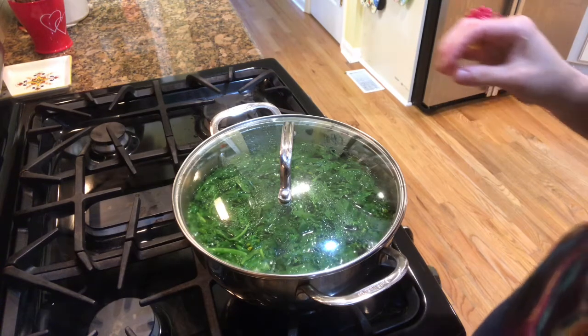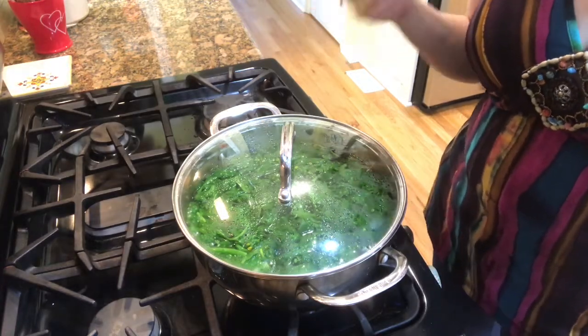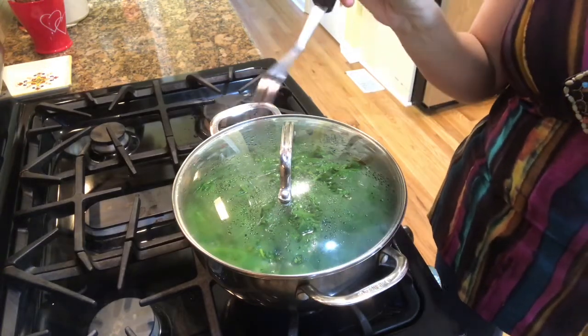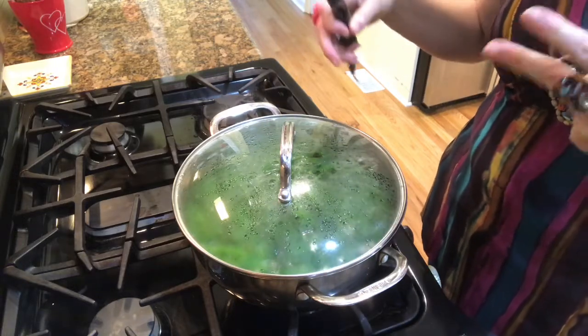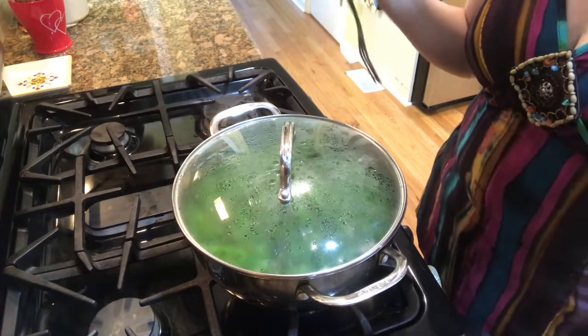I'll let you know when it's done. The way that I determine that it's done is I take a fork — I have a big fork but you don't need a big fork — I just pierce the stems, and if the stems are soft enough to pierce with a fork then I know that it's done. The color will become a little bit more green, a deeper green.